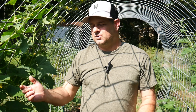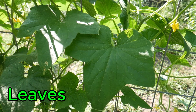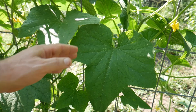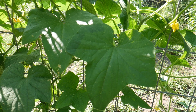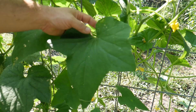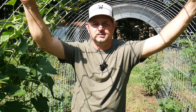Next, we have the leaves. Cucumber leaves are large, heart-shaped, and they have a really rough texture — they've got tiny little hairs. I don't know if you can see the little hairs on the surface, but they play a critical role in photosynthesis, converting sunlight into energy for your plant. You'll also hear these called the sun leaves.